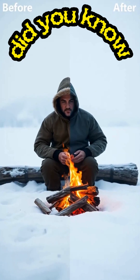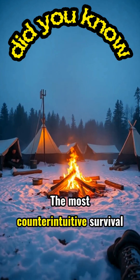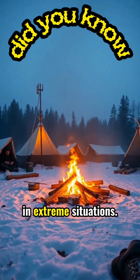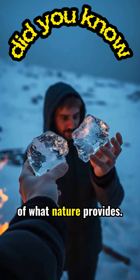In a wilderness emergency, this knowledge transforms ordinary ice from an enemy to a life-saving tool. The most counterintuitive survival skills often prove to be the most valuable in extreme situations. Sometimes, survival depends on seeing beyond the obvious uses of what nature provides.